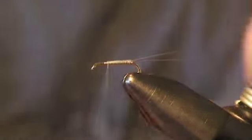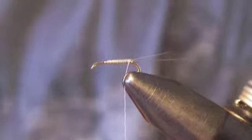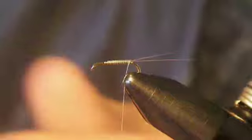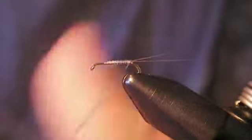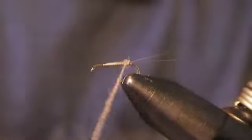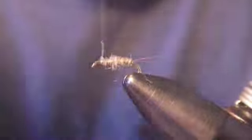Now the rest of this is actually fairly simple. We're going to grab a small piece of frog hair dubbing. I use frog hair because it's fine and it secures down to the thread pretty well. Grab a small clump of that — you don't need much because it's a small fly — and twist it around the thread. Then go ahead and wrap it. We're going to go about three quarters of the way up the hook.